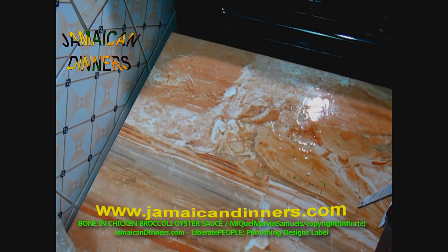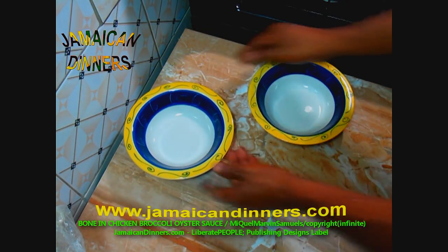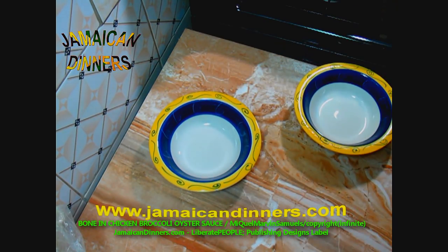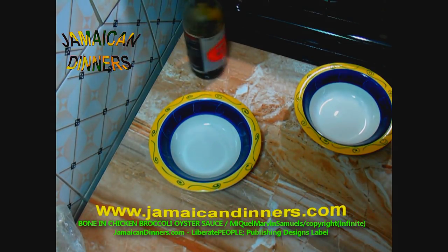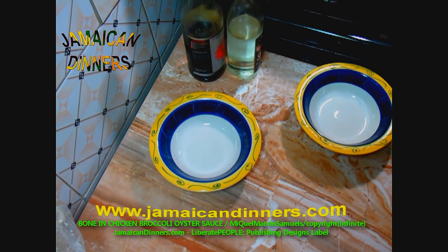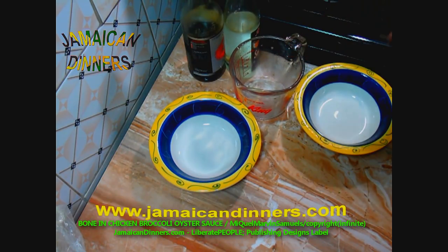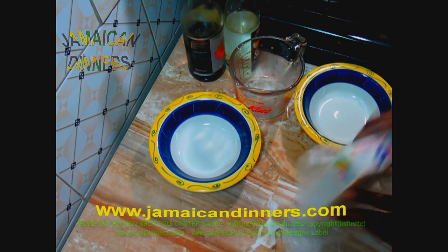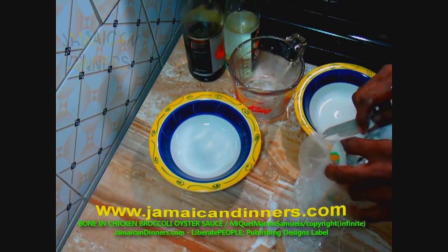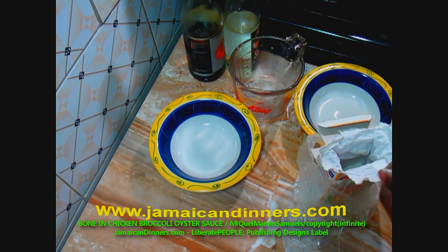That's what you want. Cover the prepared broccoli and put it aside for later. This container we're gonna use for stir-frying, and this is our oyster sauce container. Get your ingredients ready, because now we're gonna make our sauces — a stir-fry sauce and an oyster sauce stir-fry sauce for stewing.